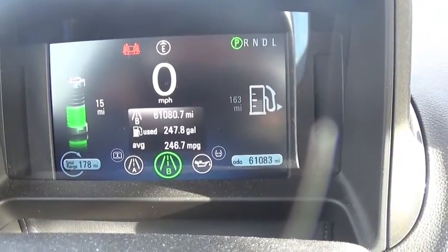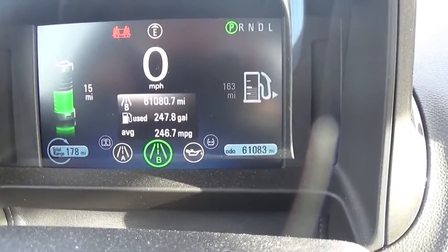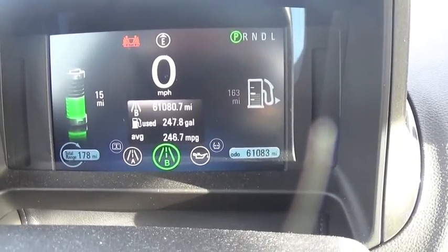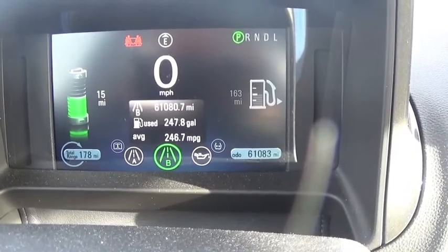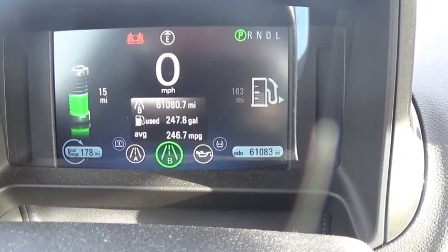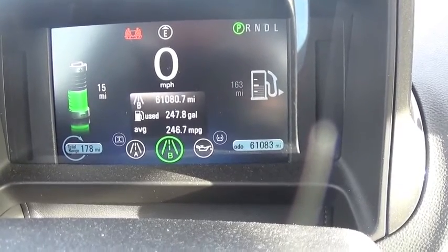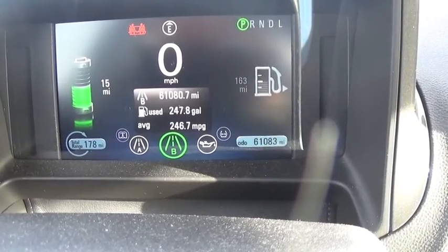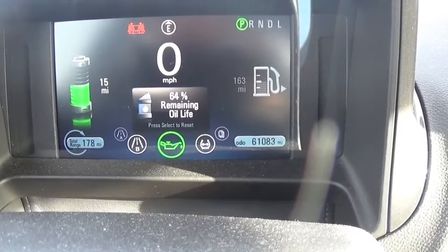On the main console behind the steering wheel, on the left you can see your electric range — in this case 15 miles. For gas you can see a range of 163 miles. There's the odometer at the bottom right showing total mileage, and the gear selector on the top right. It also gives total gasoline used since the vehicle was brand new — over 61,000 miles, this vehicle has used about 248 gallons, with an overall lifetime average of 246.7 miles per gallon.